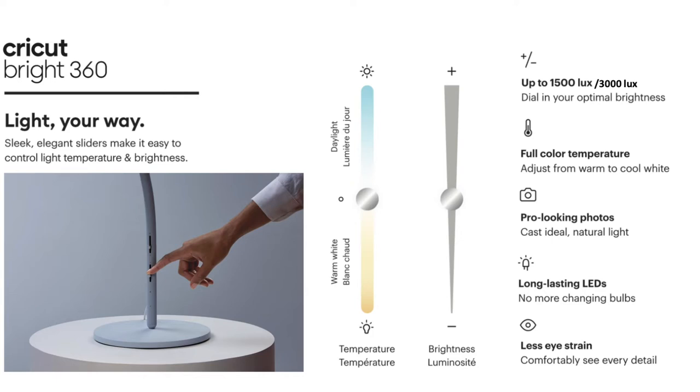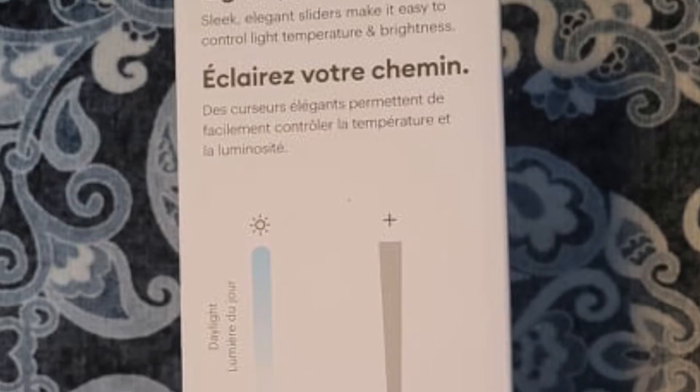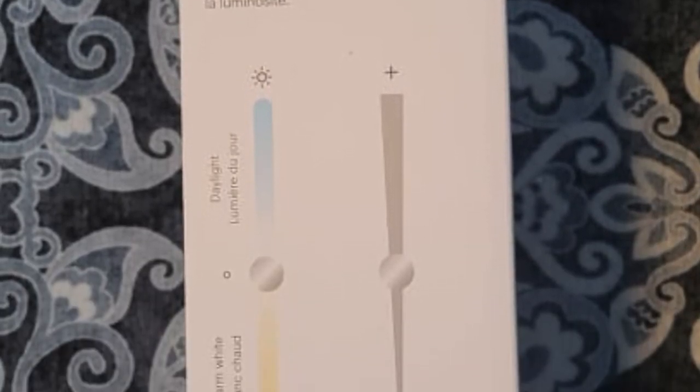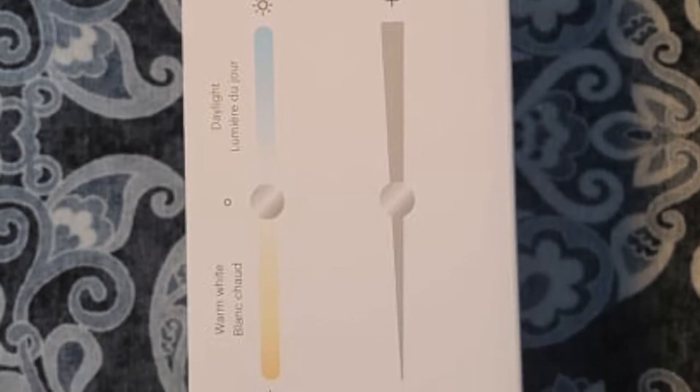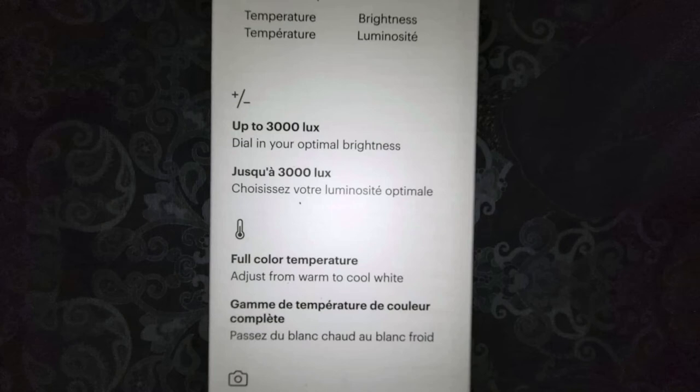The LEDs are super long lasting and bright. It's very even — I have a studio lamp where you can see every single bulb, but this one you can't. It's a really even light distribution with very nice diffusing. It has a bright and even light that helps eliminate shadows and hotspots.